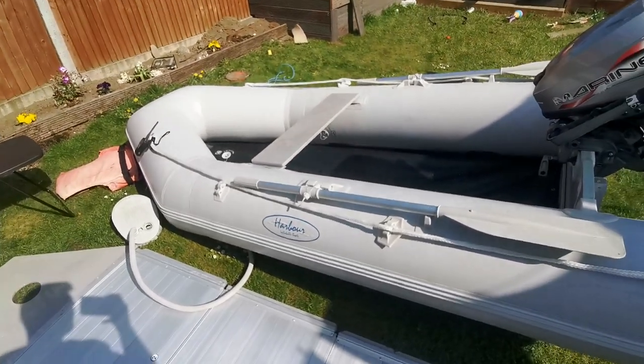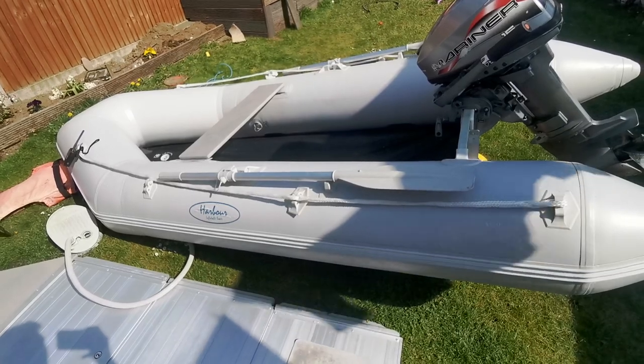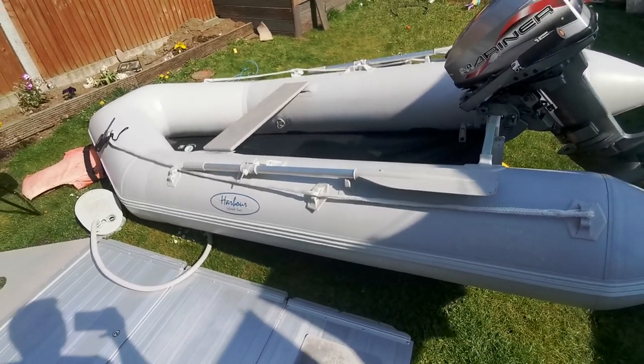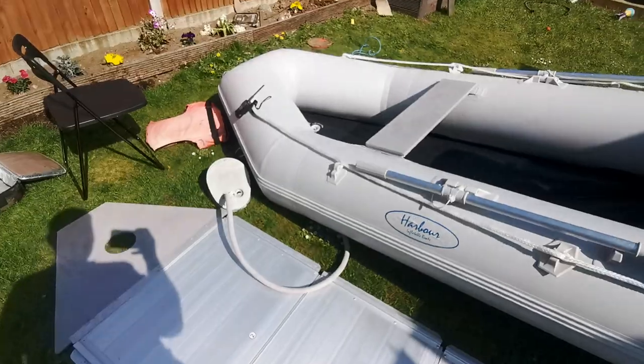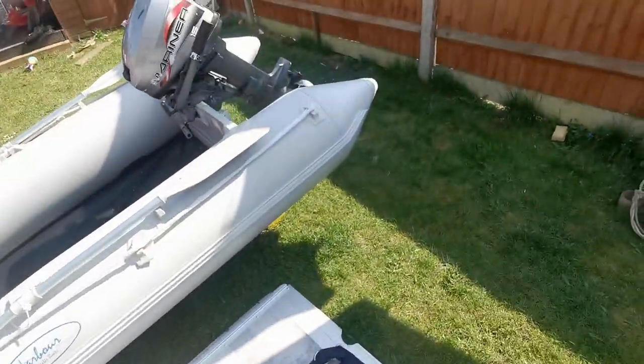This is a 3.3 metre SIB. I wouldn't really go out on anything less than three metres — I think anything less is probably pushing it. This will easily take two people fishing — I know because I've had it out with two.